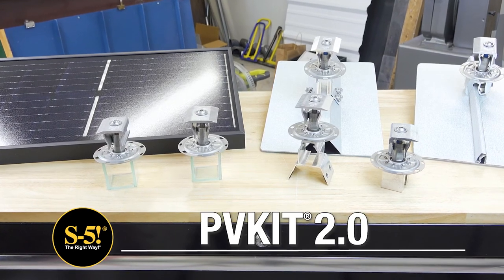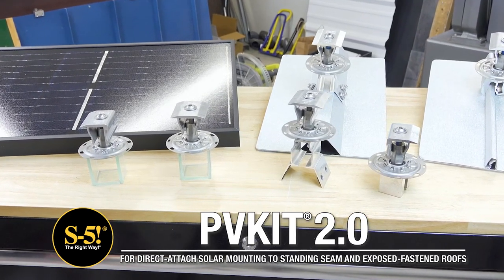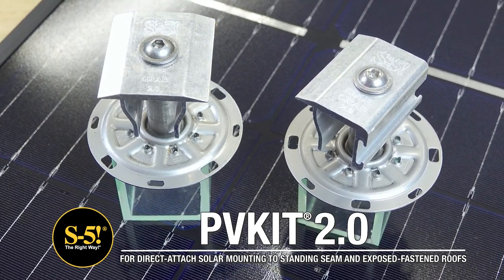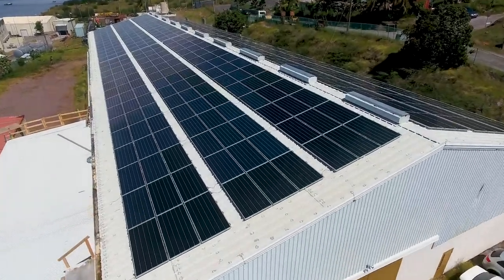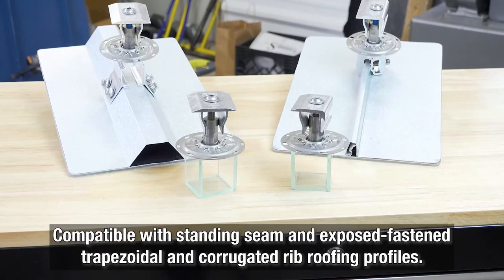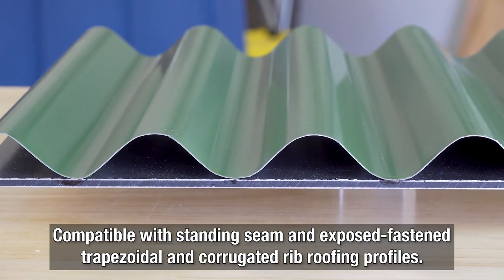In need of a simple and economical way to mount solar PV to a variety of metal roof profiles, the PVKit 2.0 solar mounting solution from S5 is your best option for mounting PV assemblies to almost any type of metal roof. Designed for commercial and residential applications, the PVKit is compatible with standing seam and exposed fastened trapezoidal rib and corrugated rib roofing.